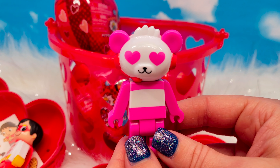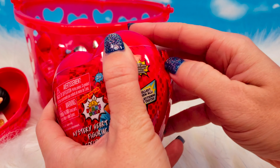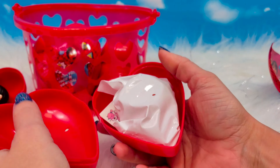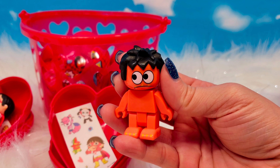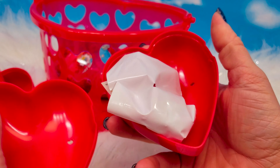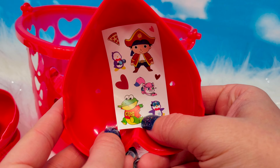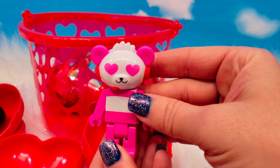It looks like we have a Valentine edition of Combo Panda. On to our next one — we do have a duplicate sticker sheet, and we did find a duplicate figurine. We have another duplicate sticker sheet and we did find a second duplicate.